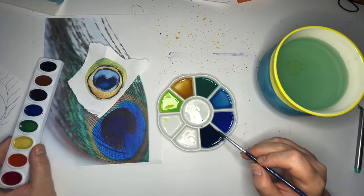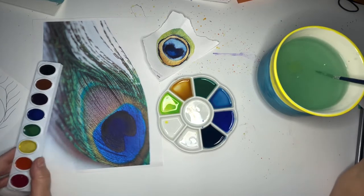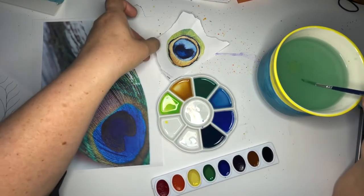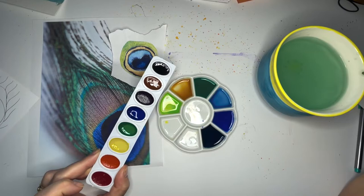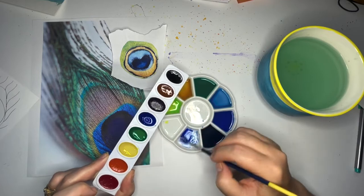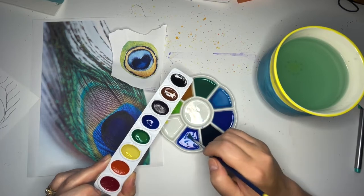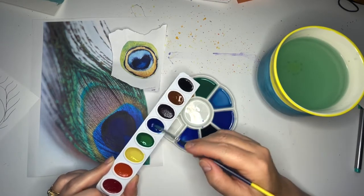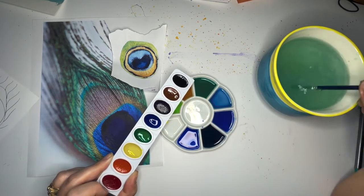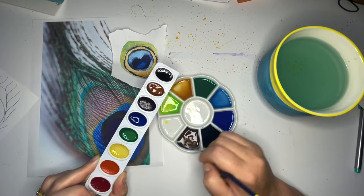We have a lot of the colors we need. Let's see — we've got green and green and green-blue. Let's make a blue with a little bit of purple in it, just in case we need it. And then let's also do a brownish blue — getting some brown and mixing that with my blue.